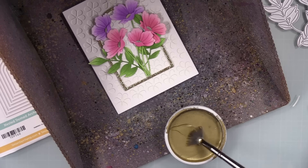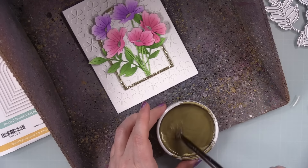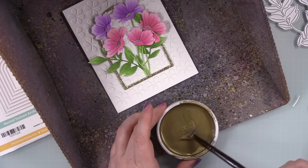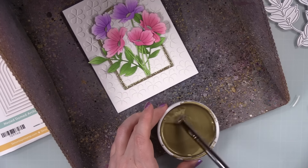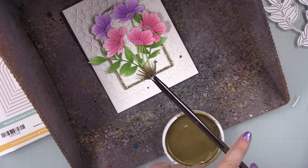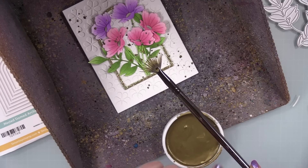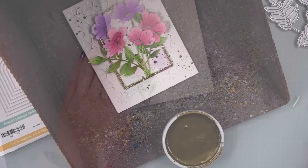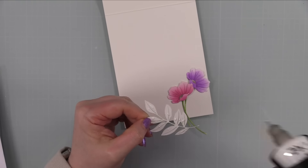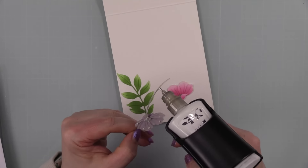I've got my Yasutomo pale gold watercolor pan here that I've been using in many recent videos. Honestly, swirling my brush in it is like ASMR heaven — it's mesmerizing, literally made me reconsider starting short-form content just so everyone could hear it. I used my fan brush and splattered that onto the card front, let it dry — only took a couple of minutes.